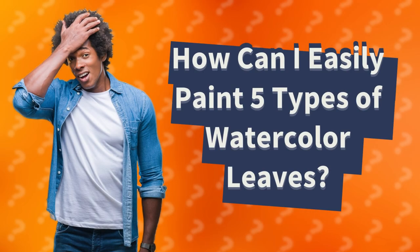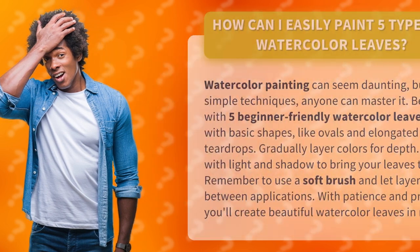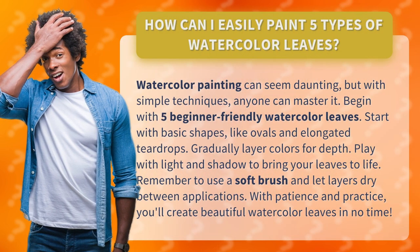How can I easily paint 5 types of watercolor leaves? Watercolor painting can seem daunting, but with simple techniques, anyone can master it. Begin with 5 beginner-friendly watercolor leaves.